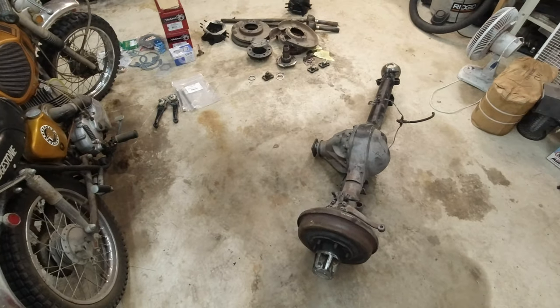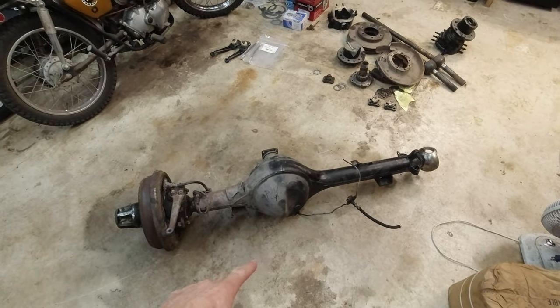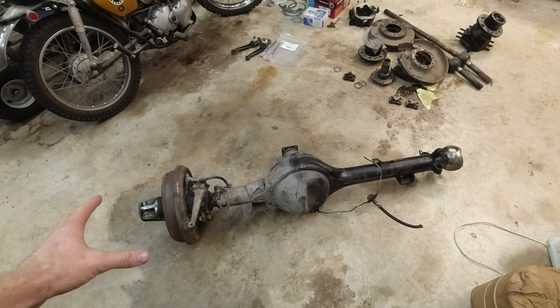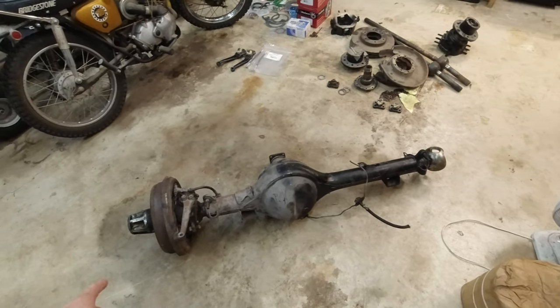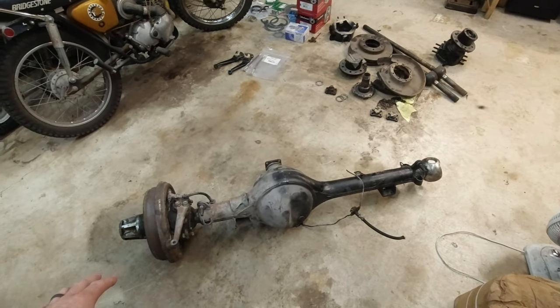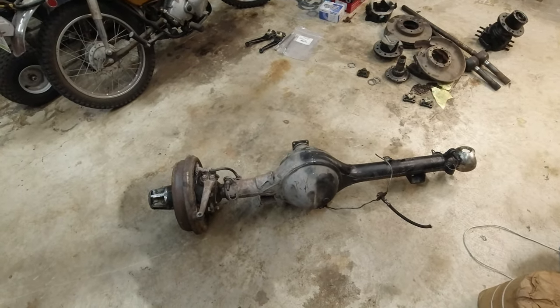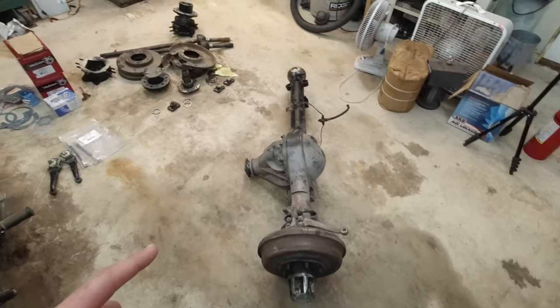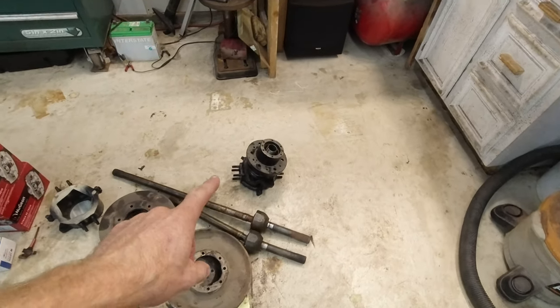Hello everyone and welcome back to Humble Acres. My name is Jordan. Today we are going to be rebuilding and converting a front axle for the FJ40. This is an original drum brake front axle and it's one of the parts I got from that big lot of parts I bought. I think I have everything I need to convert this from drum brakes to disc brakes.